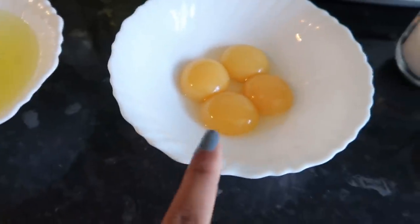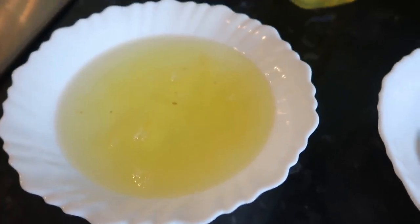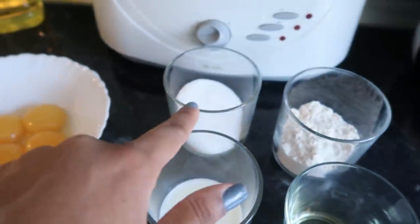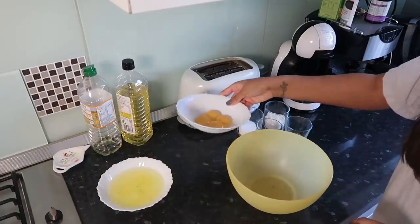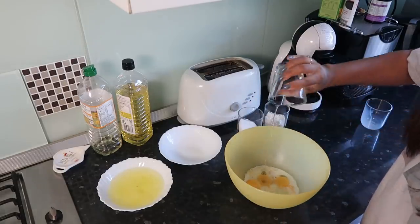You're gonna need some egg yolks, then the egg whites — I forgot what they're called — milk, vegetable oil, flour, some sugar, and we're gonna add a little bit of vinegar and vanilla essence. Take your egg yolks, your milk, and your vegetable oil and give this a good mix.